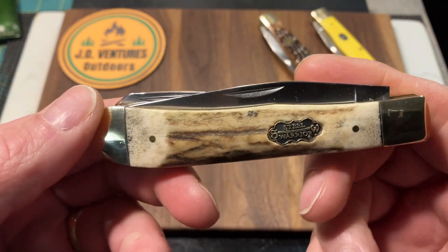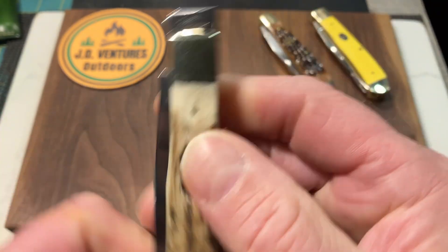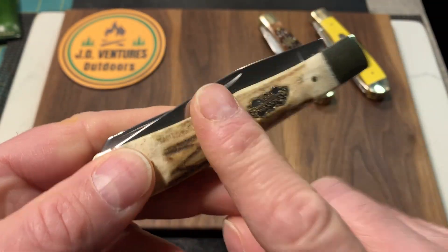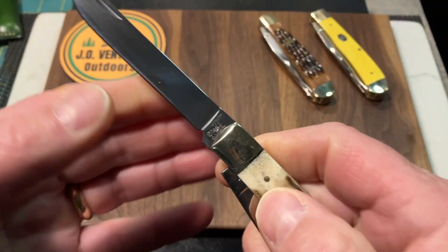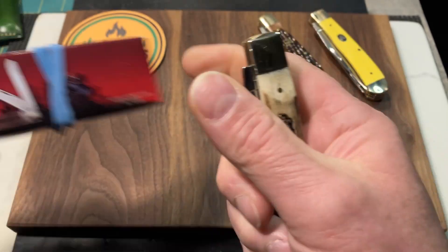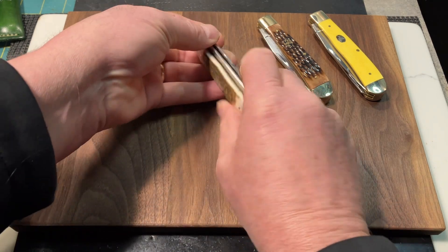Here's another Steel Warrior full-size trapper with stag handles. It's a little thicker on one side, but just really cool looking. This was a trade with Baxter's Blades — Andrew, this is the trade. He had two of these and sent me one as a trade for the slip, so I got to keep one. Full-size Steel Warrior. Here's the box — there's a little band on there — and the model number once again. Another full-size trapper.